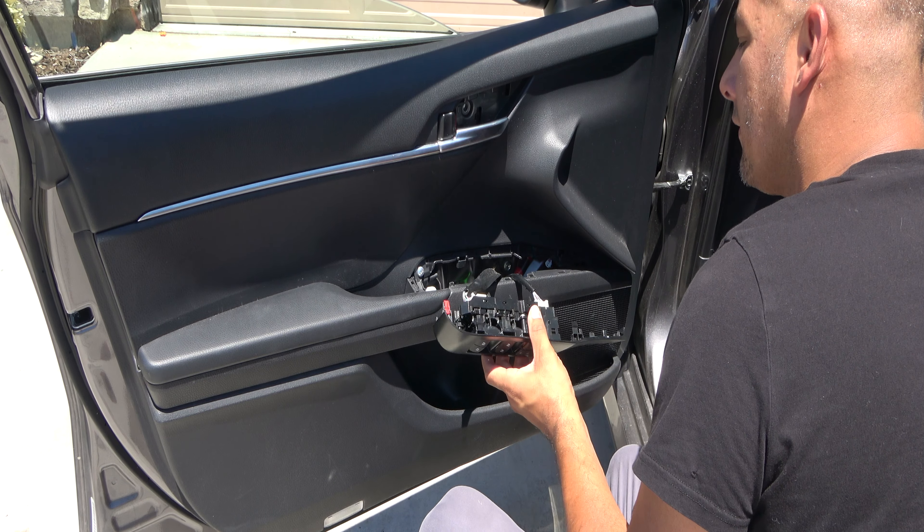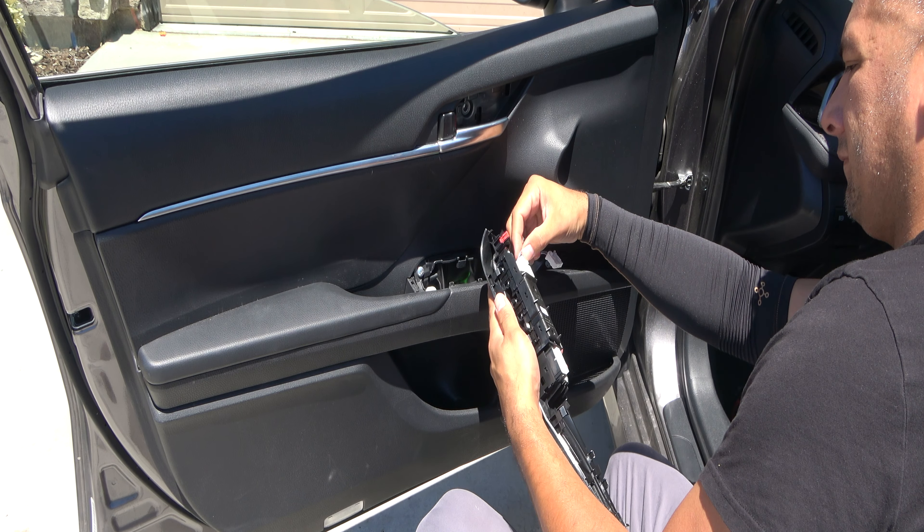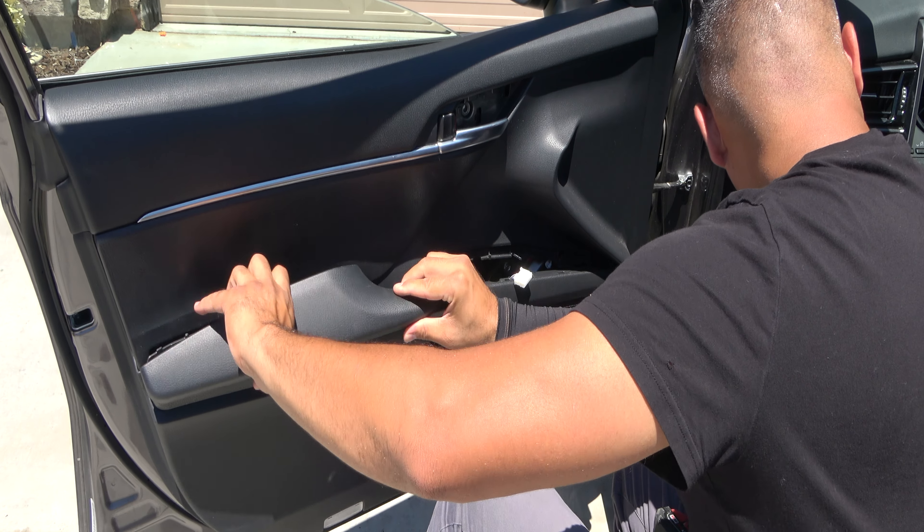Using your panel tool or your hands, pop out this little window switch mechanism and unplug all the connectors. It's probably easier to use a tool and just wedge it underneath and pull it forward.